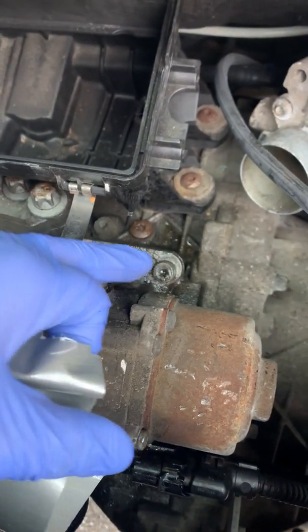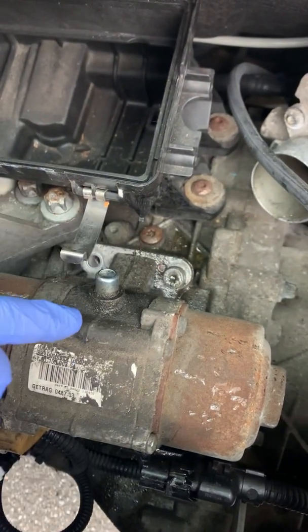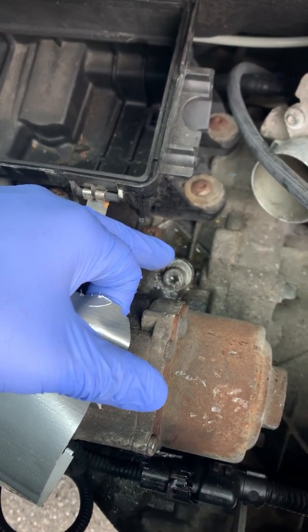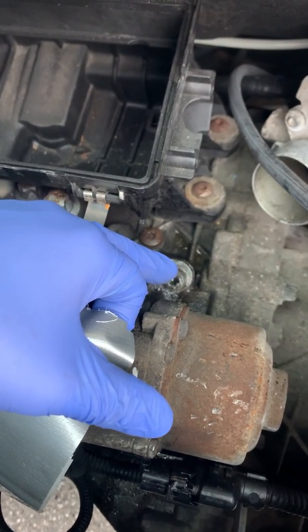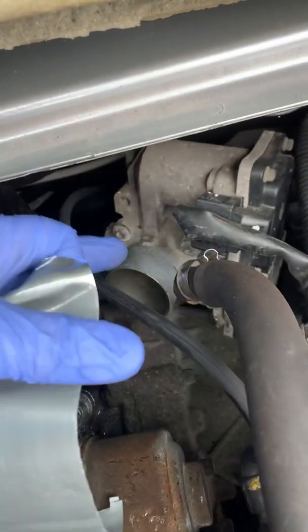I should say this at the very beginning: this is a T40 on my car. Be careful and use the right bit, because if you mess this up it's not going to come out. Also, soak it with penetrating oil — probably 30 minutes, or a day before — because these screws are very glued in and sometimes they're rusted.